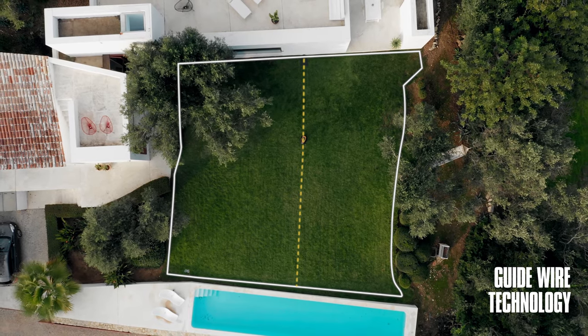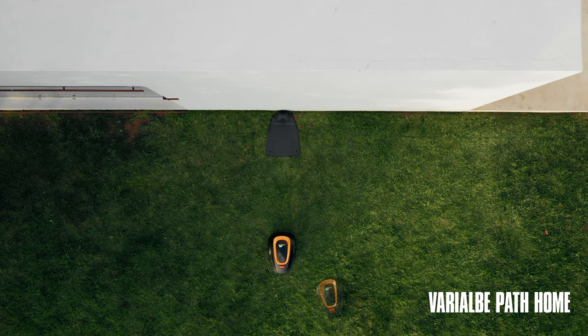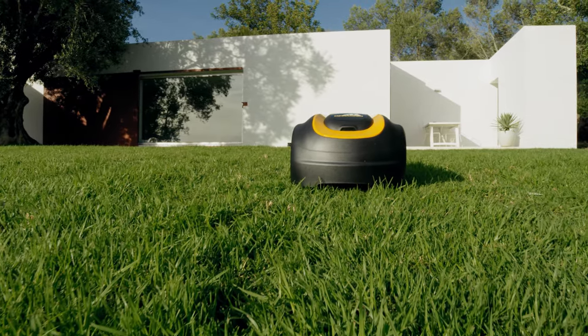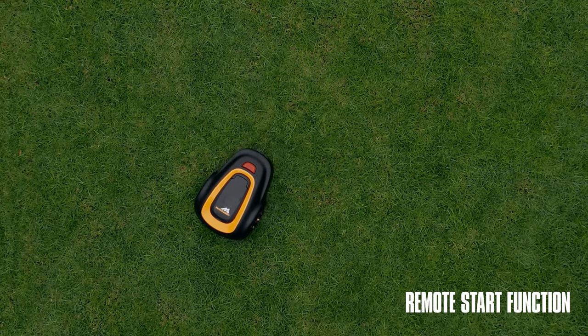The guide wire technology allows Rob to intelligently and efficiently find his way home without leaving unwanted tracks. It also helps him navigate to difficult-to-reach areas using the remote start function, providing an even finish across the whole lawn.